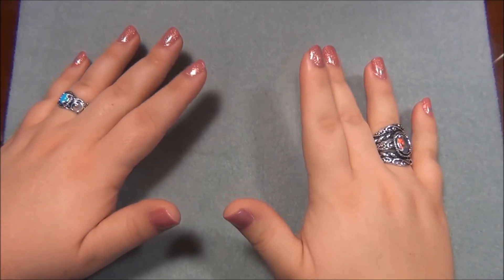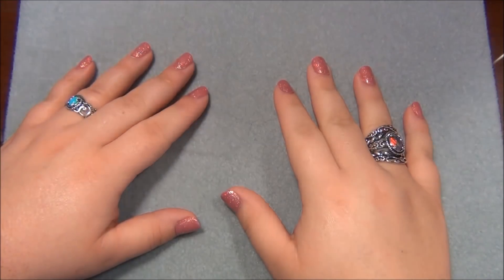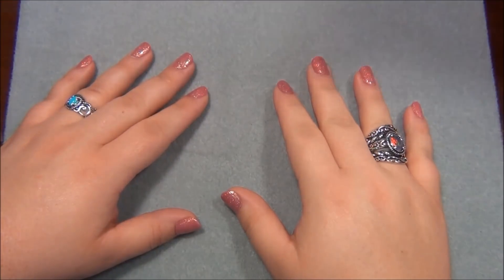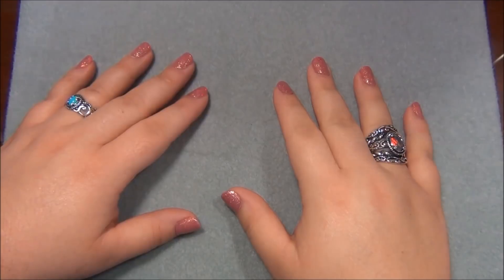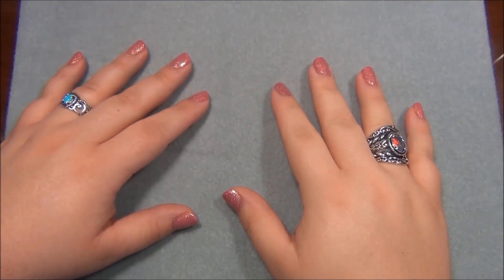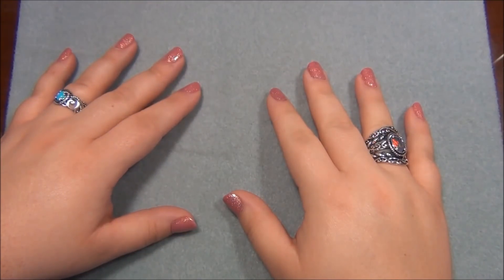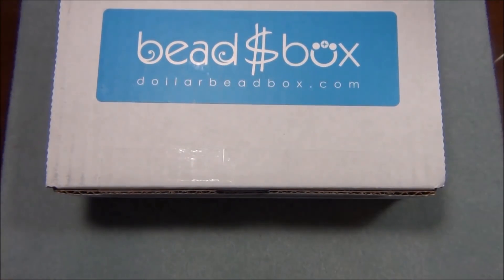Before I open the box, I just wanted to let you guys know that my cat is here again on my desk. Last time when I filmed the snowman videos he was here driving me crazy swatting my beads and he just doesn't want to leave. I just wanted to give you guys a heads up if you see a tail or something in the video.